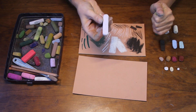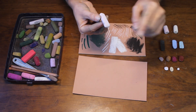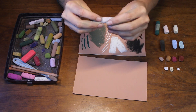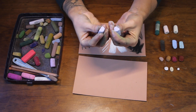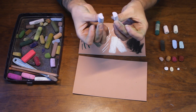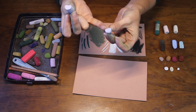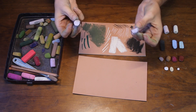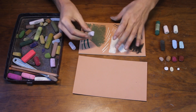Of course you can use the flatness of the pastel to create wider marks as well, but if it's those fine marks that you're struggling with the most, this shape of pastel is really great as you've got any amount of sharp edges to use all around the pastel. And once that starts to wear down and you start to lose some of the sharpness of the edges, this pastel with the flat edge also makes a very nice shape to actually break in half.